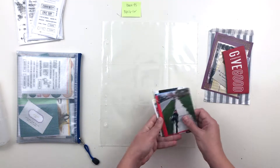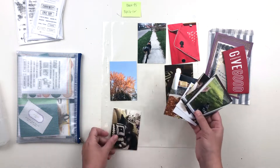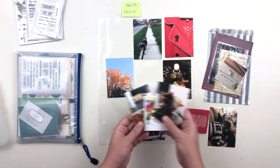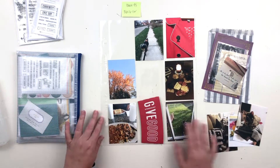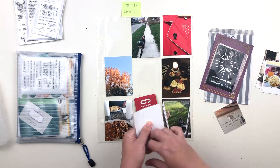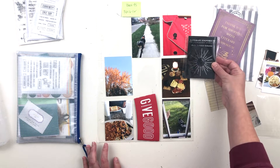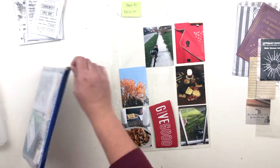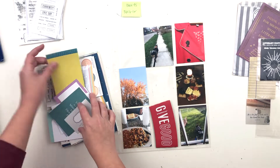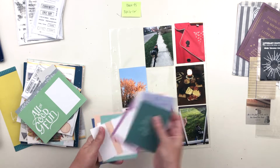I'm going to start with my photos and just place them down where I think I might want them. I have way too many to fit on this spread, so I'll have to leave some out — those will likely end up in a traveler's notebook or on a layout somewhere else so they won't go to waste, but they aren't going to make it onto the spread. I'm also going to use the ephemera on a traveler's notebook spread instead, so I just pulled out one coffee sleeve to use here.